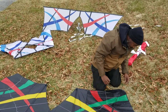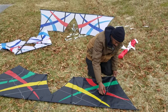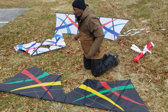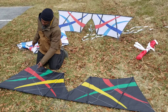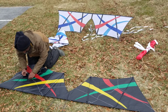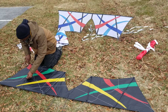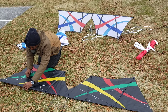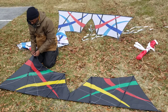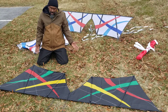Upper leading edge, bottom, trailing edge — repeat the process on the opposite wing — and in, trailing edge, and in. All right, so we're almost done.